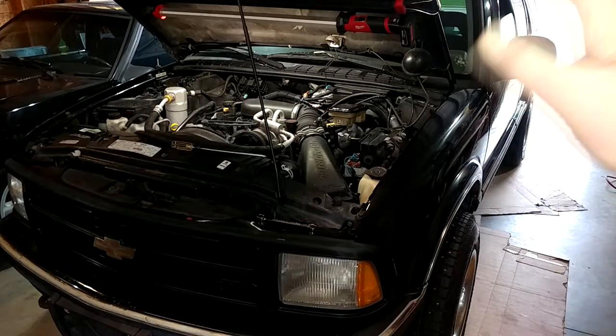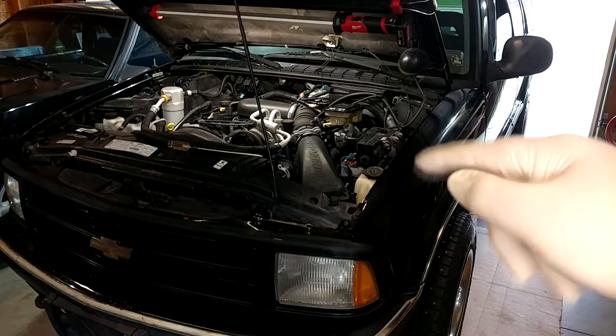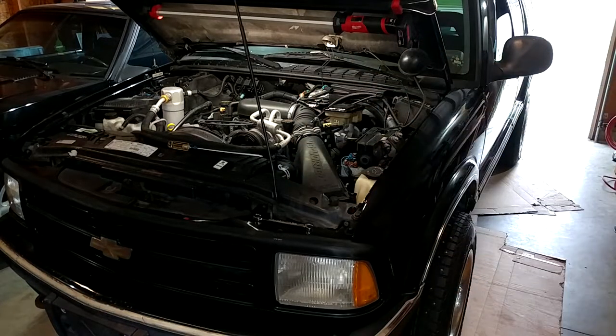Welcome back to the channel. We are here once again with my 1997 Chevrolet Blazer. What brings us here today is a brake master cylinder replacement.